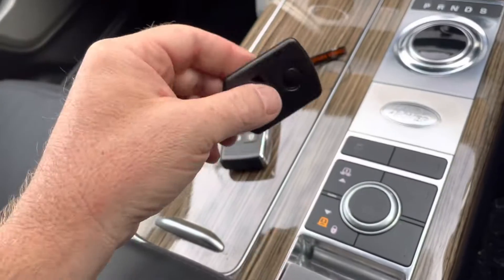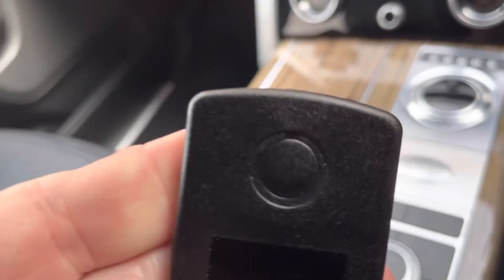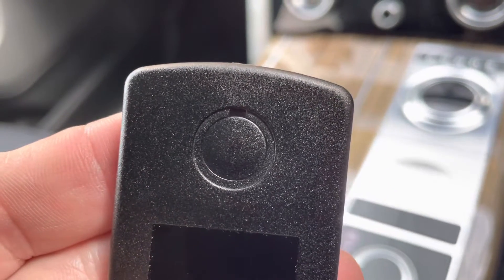This card needs to be in close proximity to the vehicle. If I switch the card on, you'll see every three seconds or so the light flashing — that's telling us the card is now switched on.